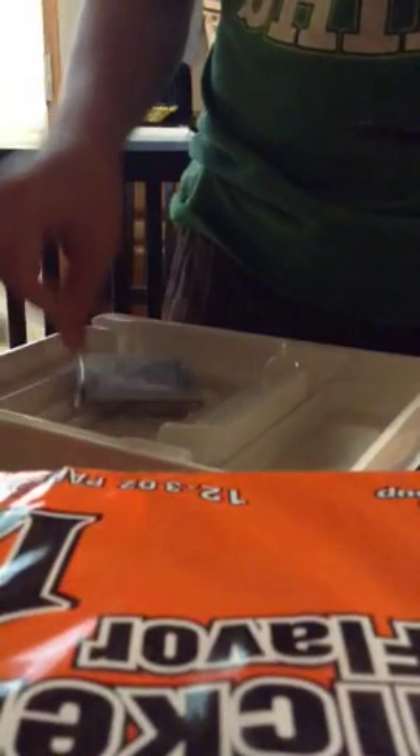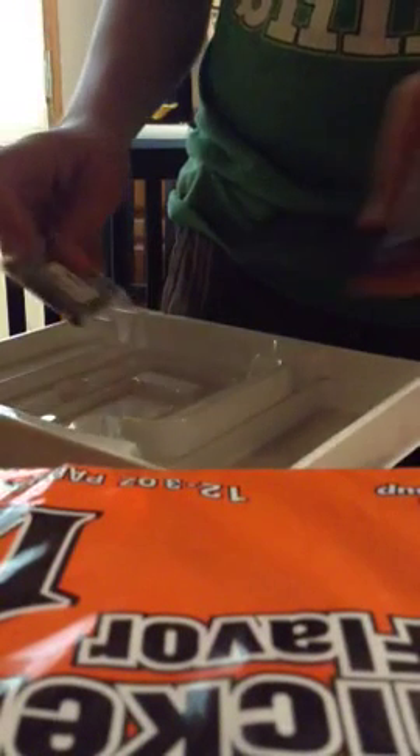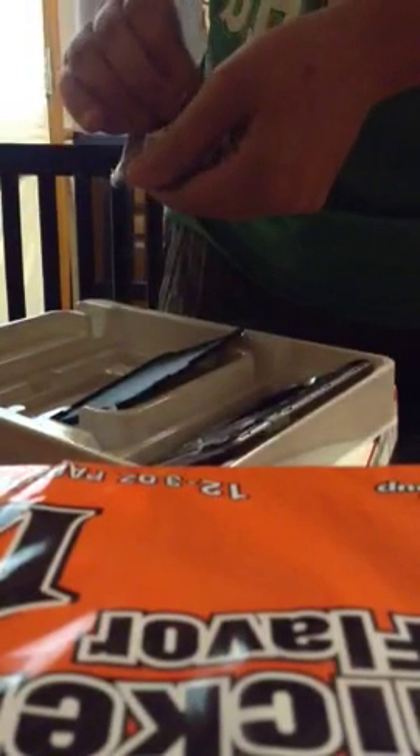We're going to open it. It's not bad. Here's the activation guide. The battery. It doesn't have any juice, but I can't do nothing about that.